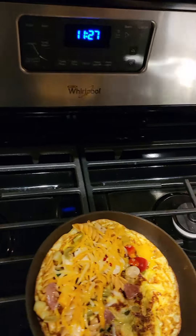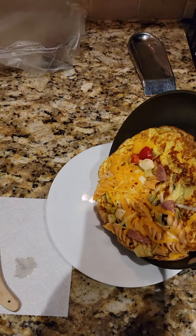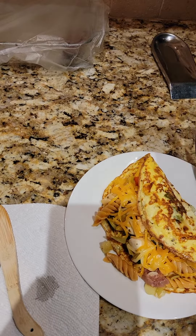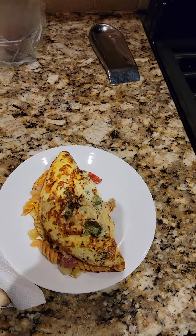So if my theory works out, this should end up being a nice little brunch type breakfast with a great presentation. Look at that.